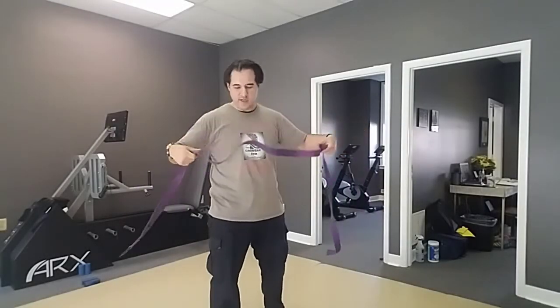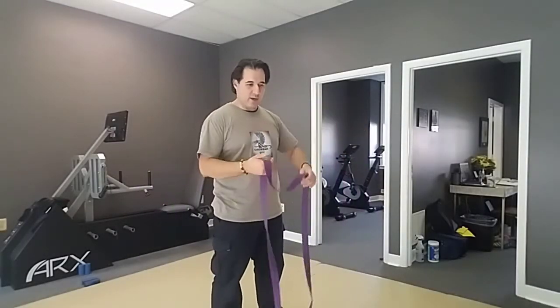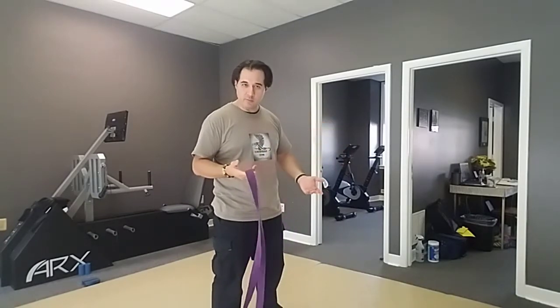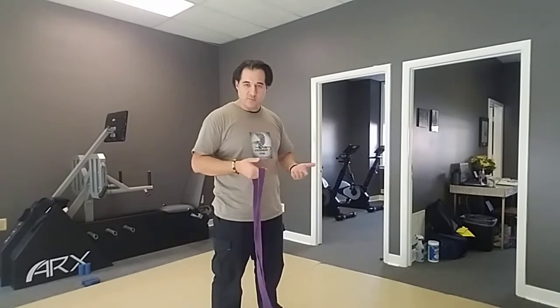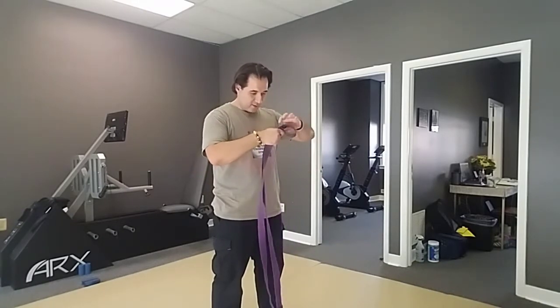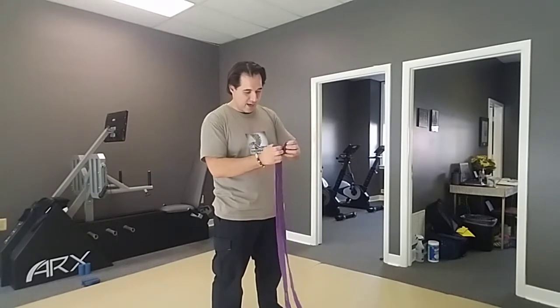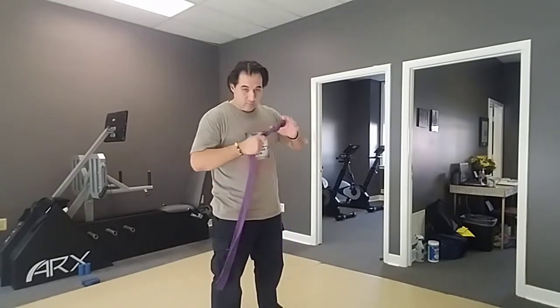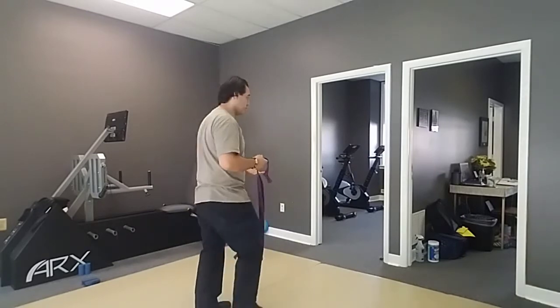Today we're going to use this band — or actually, technically it's just a rope — and we're gonna put it in the gap of the door and around a beam or cross beam. So what I'm gonna do here is tie it like this, put a little knot in it. You can do this sitting down too.